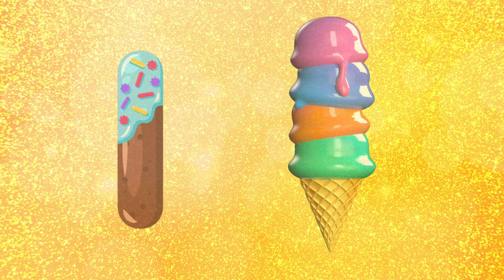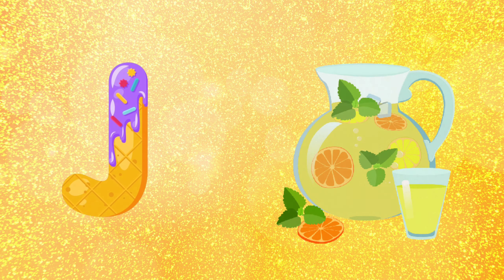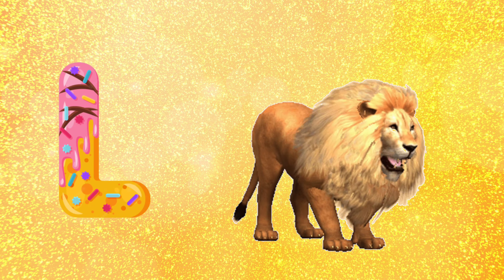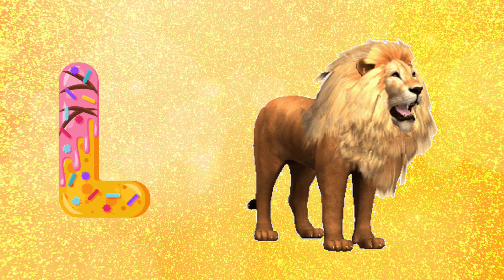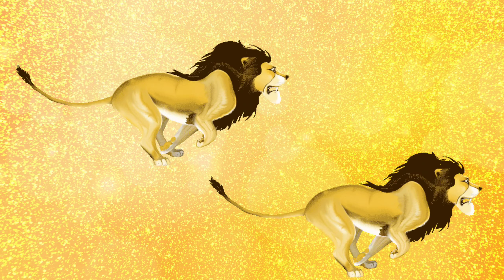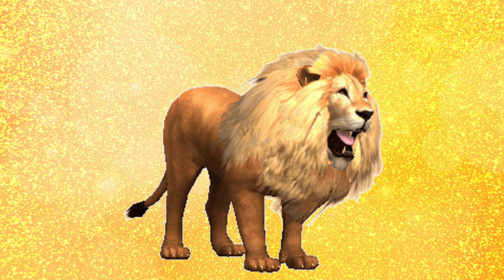I for ice cream, J for jug, K for kite, L for lion. I for ice cream, J for jug, K for kite, L for lion.